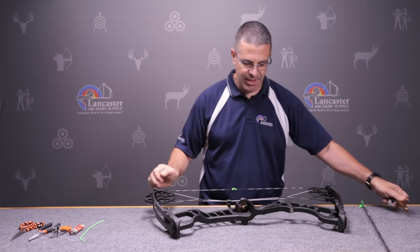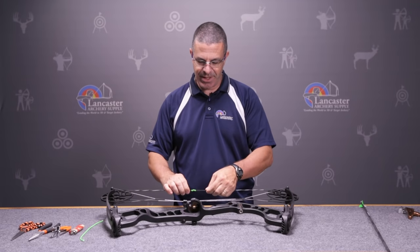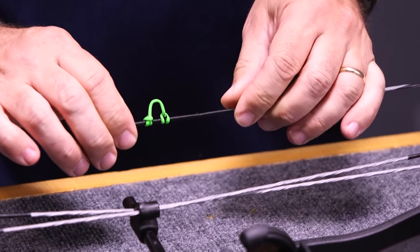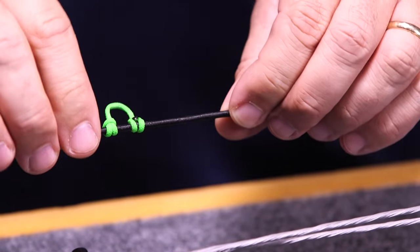What I'm going to do is tie this D-loop right next to my existing one so you can see how it's tied in place. You can check it and compare the two to each other.